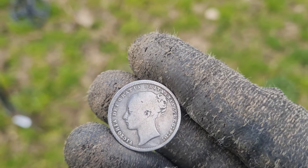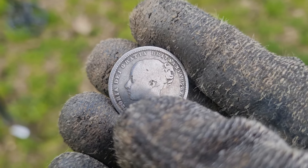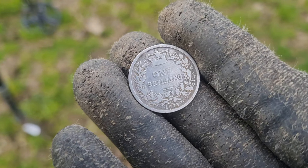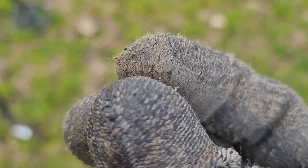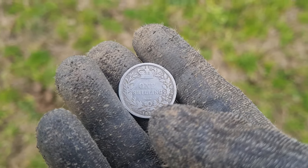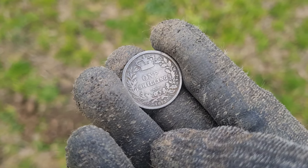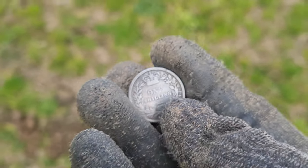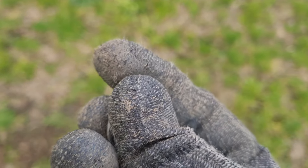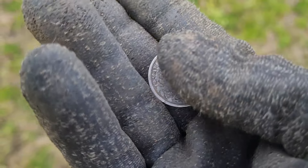This is my third silver this year now, and we're five months into the year. This is my third silver — I don't find many. I think this is my sixth silver altogether since doing metal detecting; I started in June last year. And this is my sixth. So these are rare — very rare. And this is my first ever shilling. I've had two threepences and three sixpences, and now my first shilling — my first 12 pence. It is about bloody time.